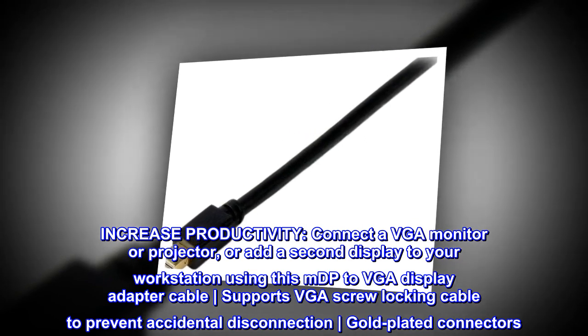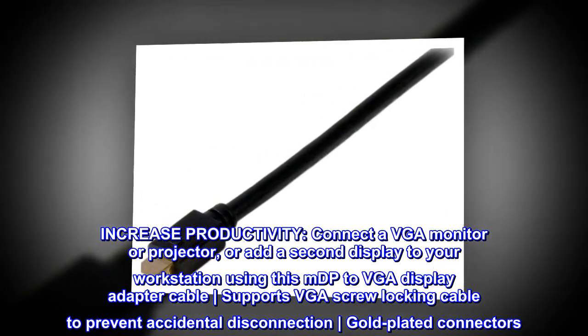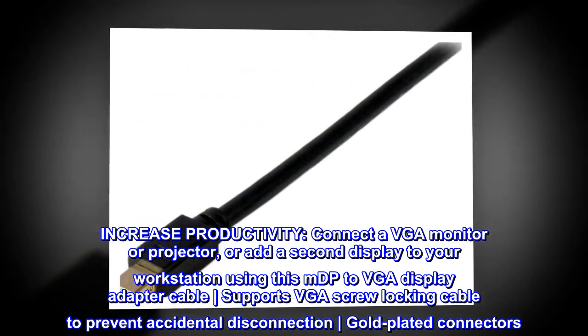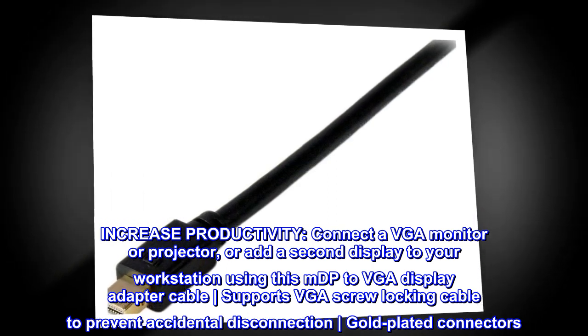Increase productivity: Connect a VGA monitor or projector, or add a second display to your workstation using this mDP to VGA display adapter cable. Supports VGA screw locking cable to prevent accidental disconnection. Gold-plated connectors.